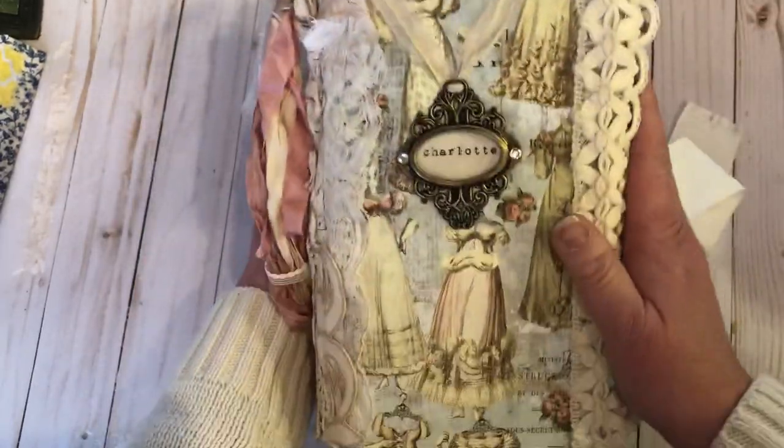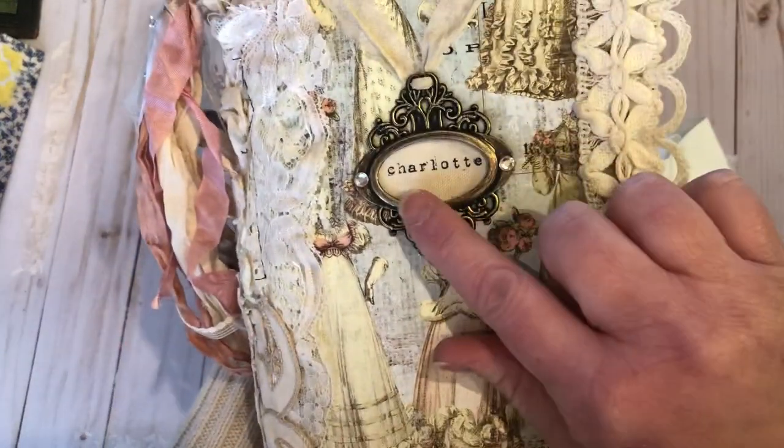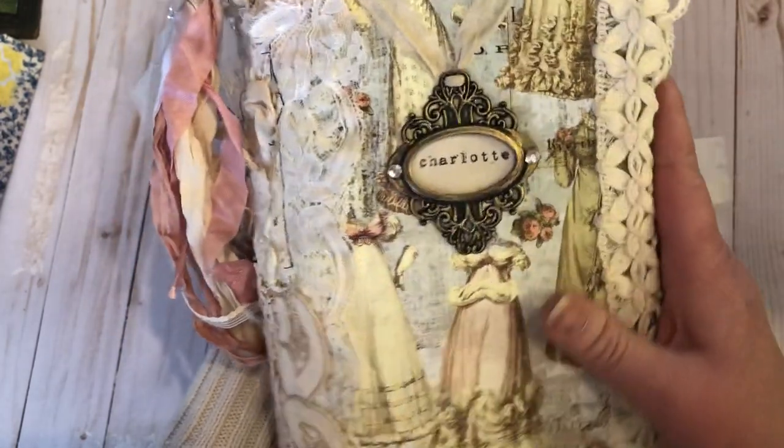I've stitched all around. There's new and vintage laces throughout. Here's a metal medallion — it says Charlotte and I've put some gold gilding polish on there to emphasize.